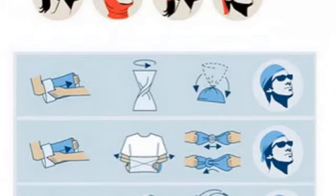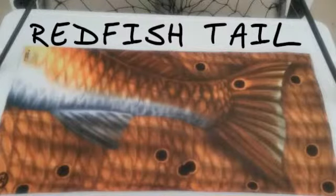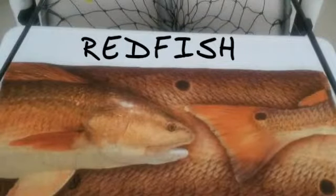Made from polyester microfiber, our fishing buffs have UV protection. They're lightweight and breathable. They can be worn in many different ways, depending on what areas you want to cover, and it can really cool you down when dunked in the water. We have many different patterns to choose from, including seven different species of fish, and we have them all at the lowest prices.